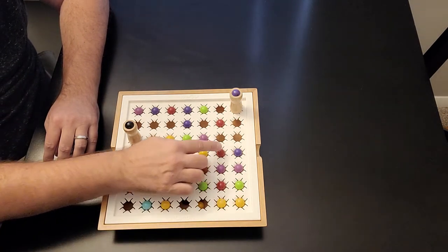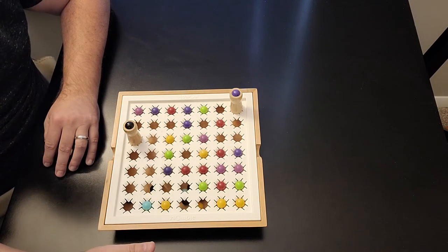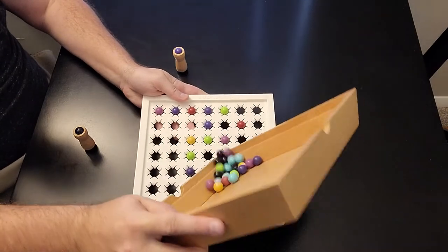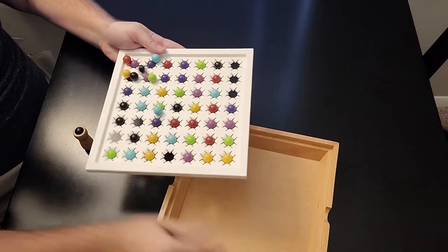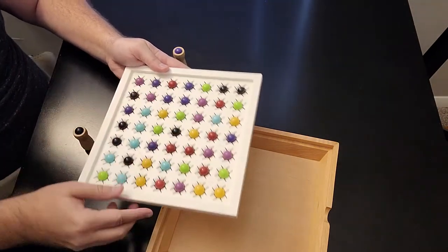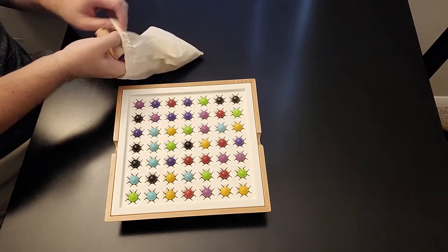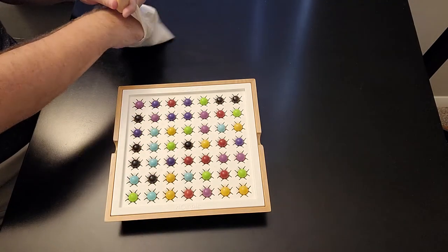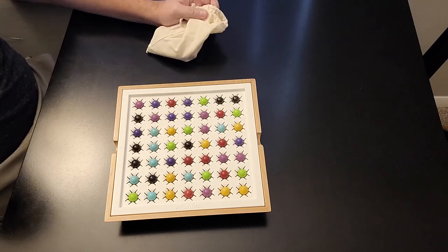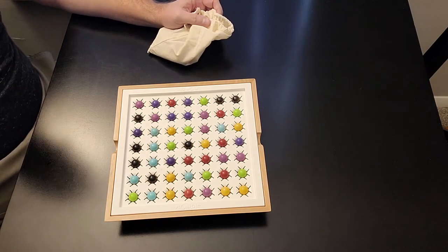So: three points for winning the round, three points for every red marble on the board, and one point for every other color marble left. You jot it down — there's no pen and paper included, so you provide that yourself. Then you take all the marbles, dump them back on the board, put the stompers back in the bag, and start round two. You blindly grab two stompers again and go at it. In a two-player game, first to 40 points wins. Three players is 20 points, four players is 15 points, and five to six players is 10 points, because there'll be a lot less marbles on the board.